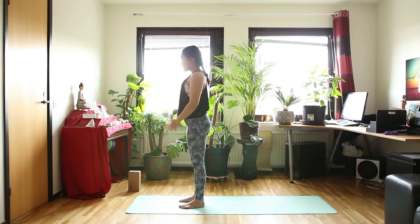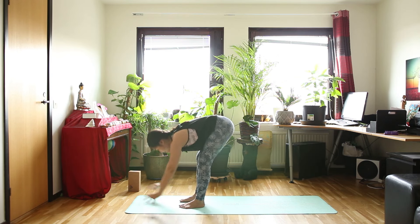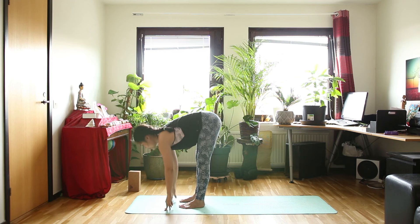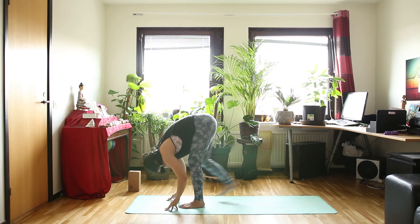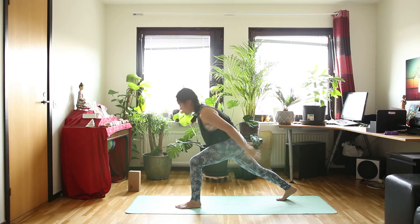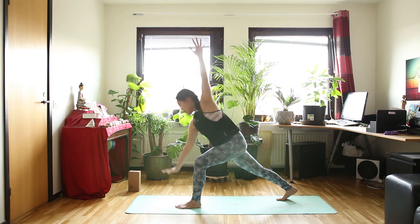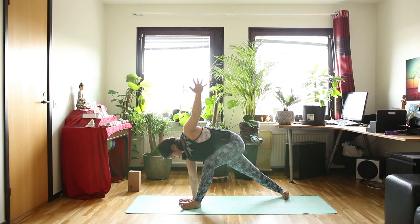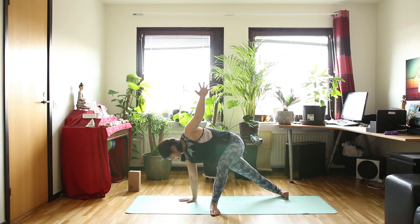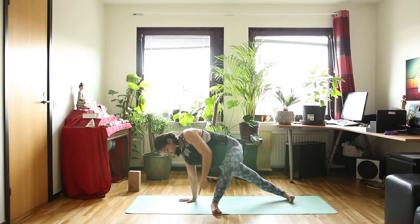Let's move the block to the side so we have more space, and maybe step back a little bit. Inhale, chair pose. And exhale, forward bend. Inhale, halfway up. Exhale, forward bend. Step your right foot back a long step. High lunge as you inhale. Exhale, right hand to the floor and left hand up to the ceiling. Now we're going to turn your right foot down to the floor and point your right toe to the left side. Walk your left foot a little bit. So now you're in a side plank with one leg on the floor.